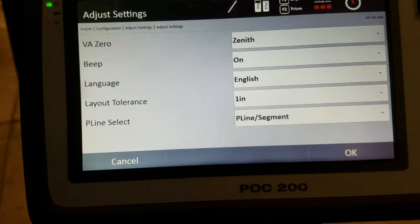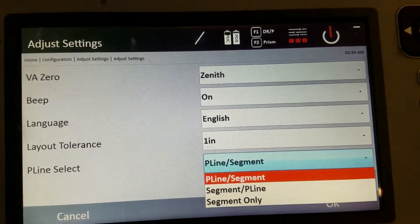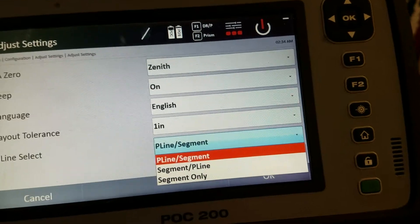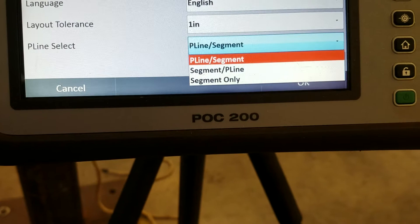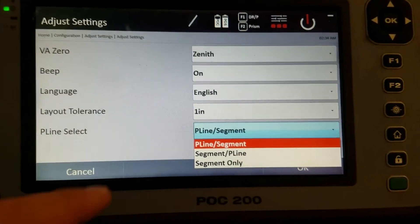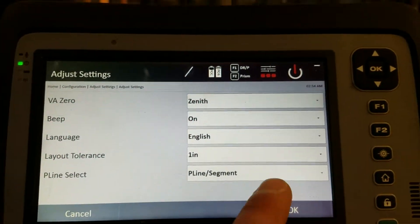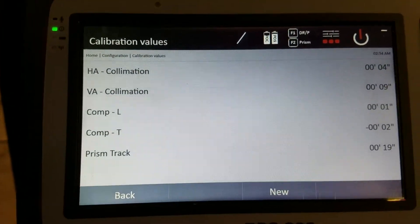P-line select — I'm not entirely sure what it means, but I keep it at p-line/segment. I believe it relates to how you select lines or elements in your CAD file on the tool. Most people want to be able to select the lines in their CAD file. That covers the settings tab. Now let's go to calibration — I won't perform one right now, but this walks you through the process.